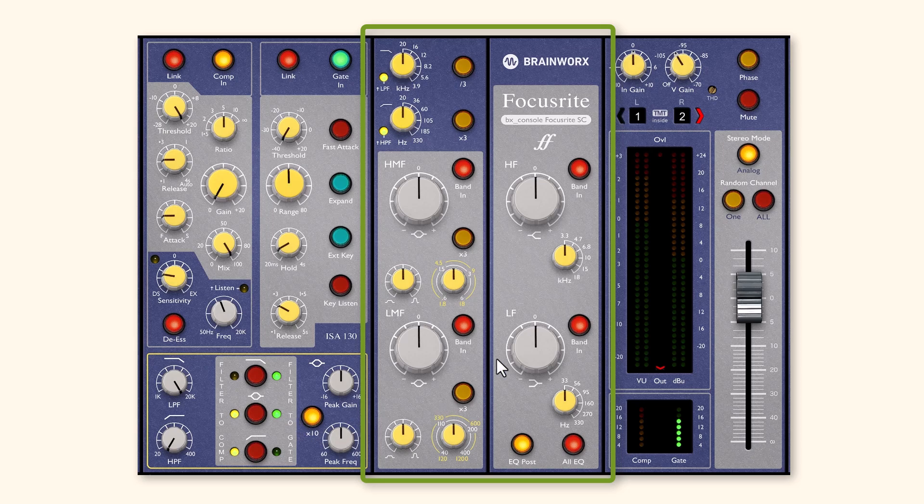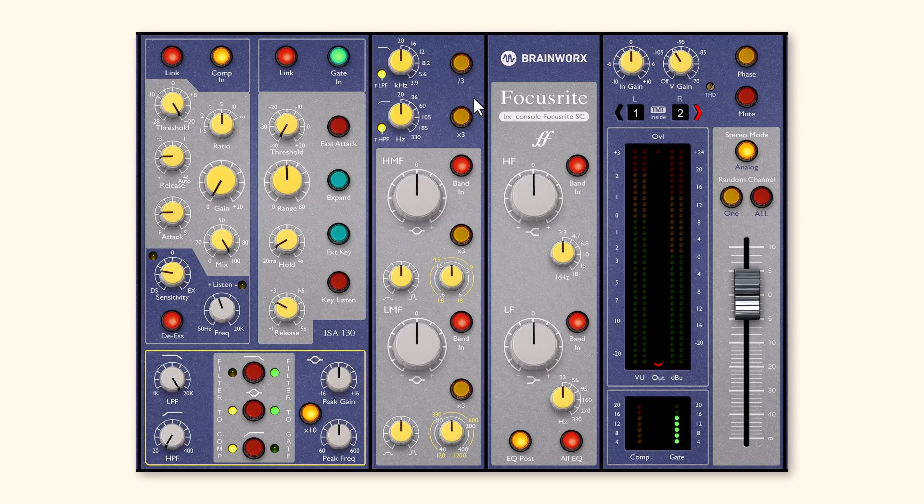From the compressor section, the signal will go into the EQ filter section. You've got four main filters here: a high shelf and a low shelf, and two bell filters. You also have high pass and low pass filters. Each of these filters has an on/off switch. The unusual thing is that each filter is adjustable — on the high and low pass filters there is a divide-by-three or times-three option. By default it will range from 20 to 330 Hz, but if you multiply that, it will run from 60 to 990 Hz. So you have a lot of flexibility there.